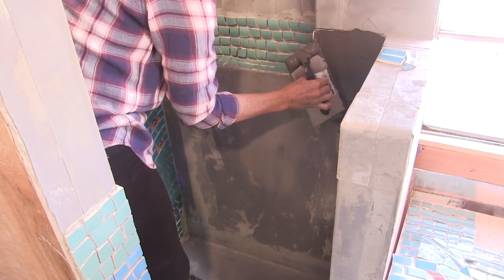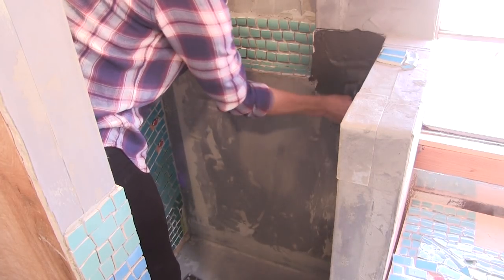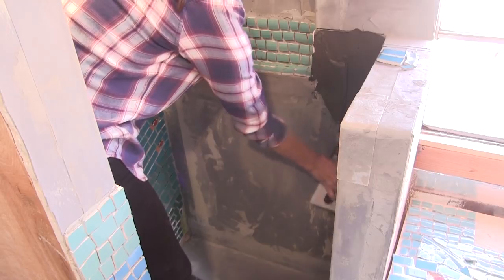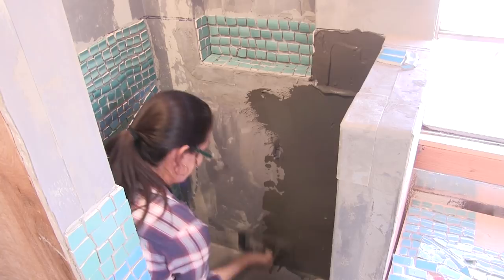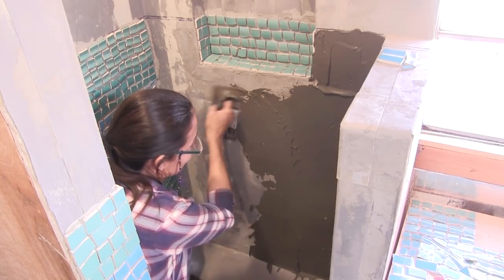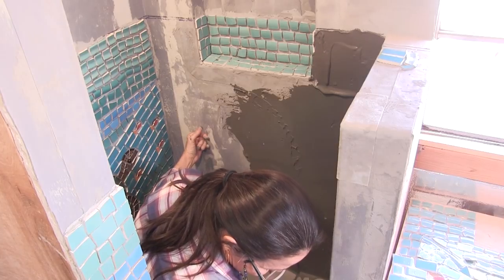You're going to do the whole wall? Yep, just mud the whole wall. Look at you, tile setter! Oh my god, she's just picking it up super fast. I've got a job just doing a small mural on the side of this building.